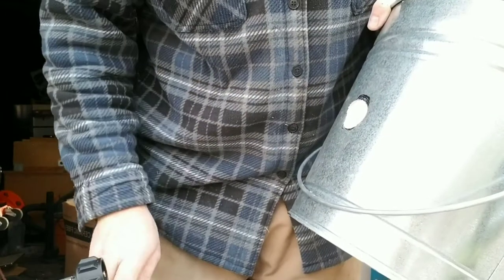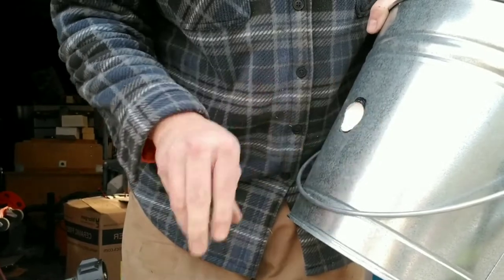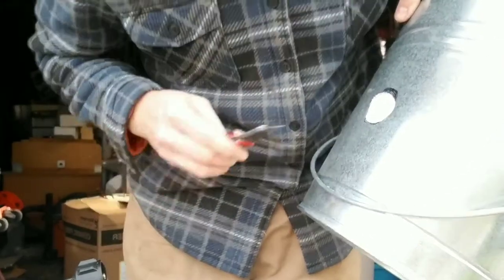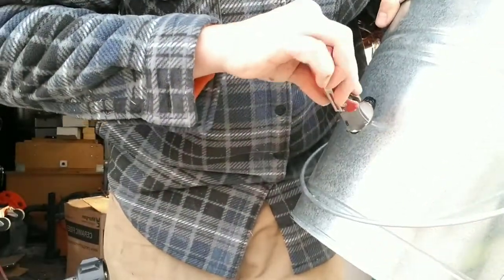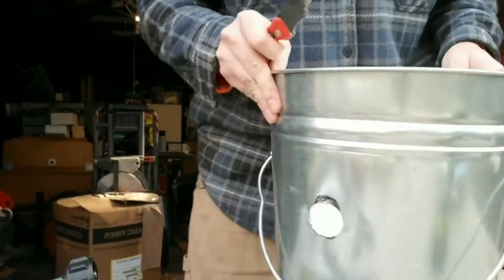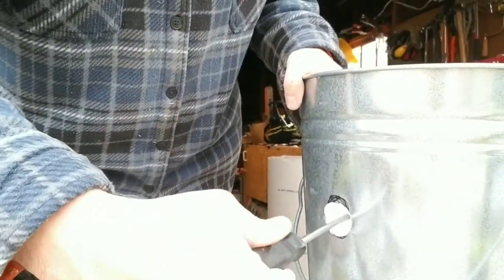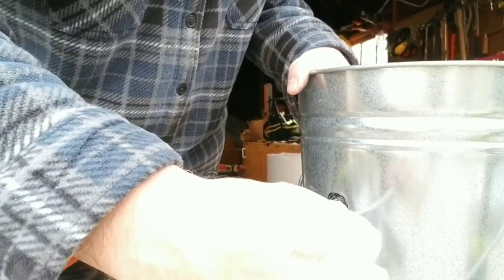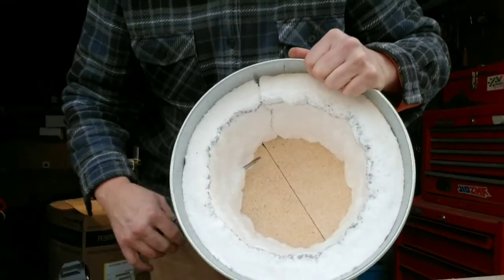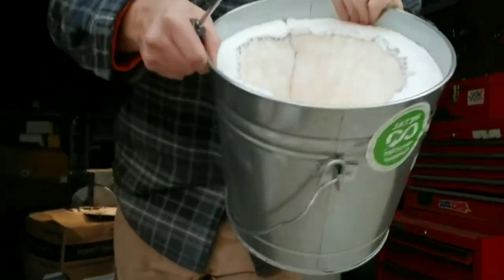Make sure you don't cut yourself on these edges of the metal from the hole saw. Make sure you're going at the angle you need it to go. You can go in here and push a screwdriver through at the right angle and it'll pop through, and then you have an idea of where it's going to come out. You can kind of cut it out from there.